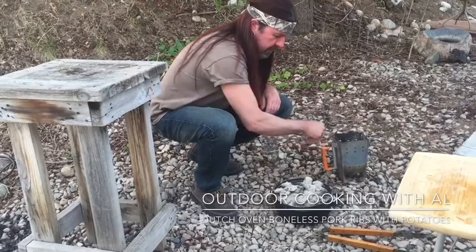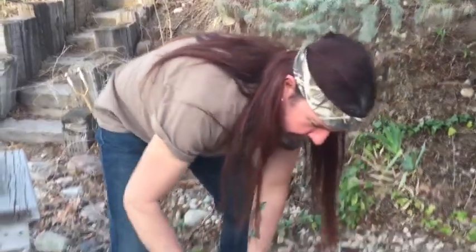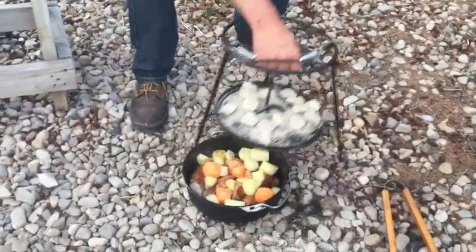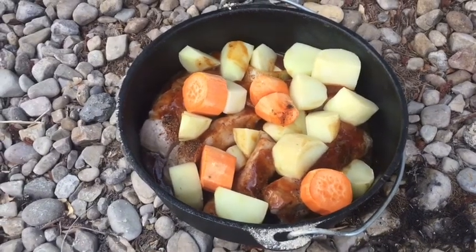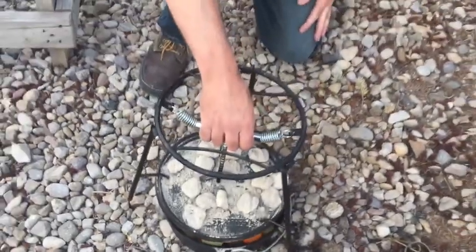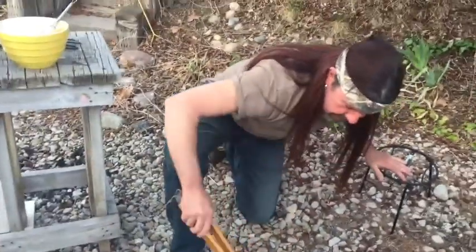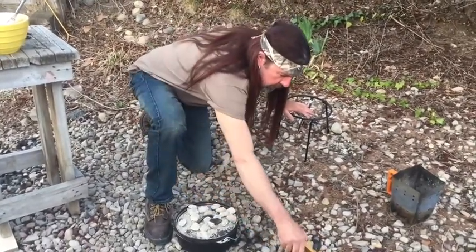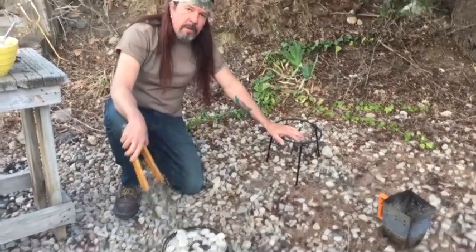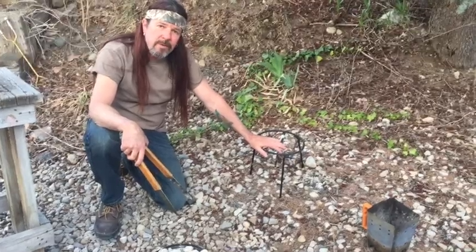I think I put one extra but I'll count to make sure. We'll let that cook for 30 minutes and check it at that point. Okay, it's been 30 minutes — they're steaming up good but there's not much bubbling yet. The temperature is about 375, so I have two extra briquettes I'm gonna add to the top. You always want more heat on top than on the bottom because heat rises. We'll let this go for 30 more minutes.